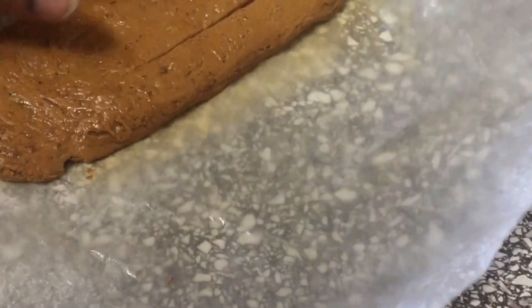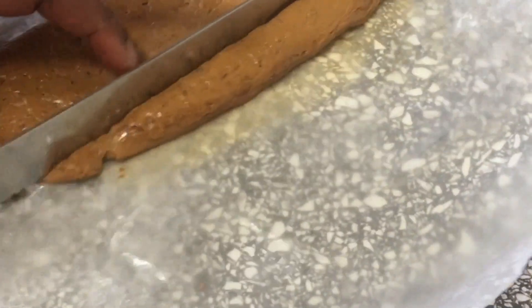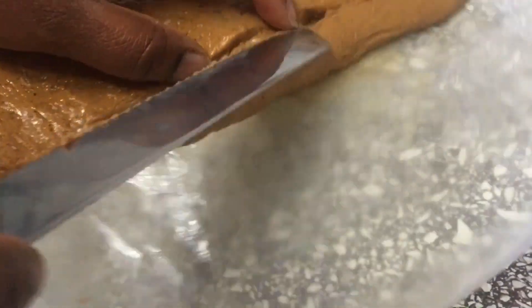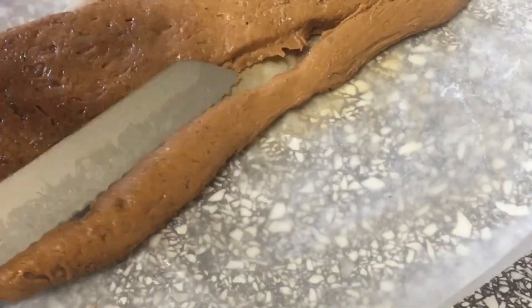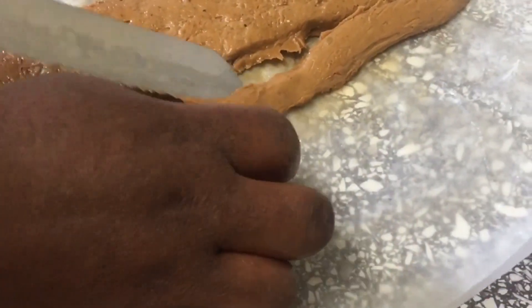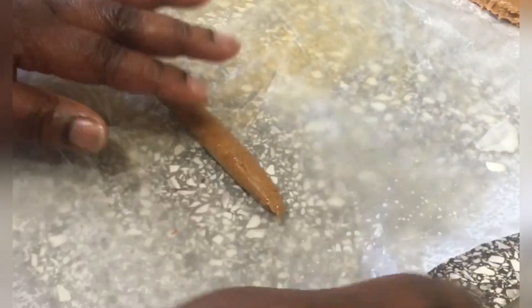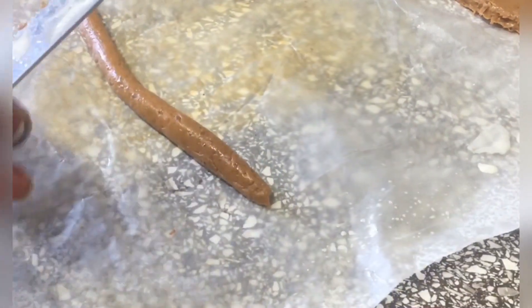You can leave it to cool down a bit because it's very, very hot. You can roll it like this, and then leave them to set before cutting.